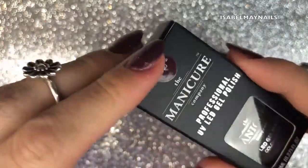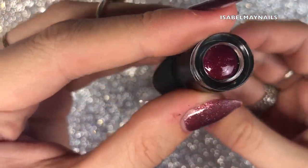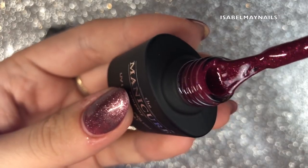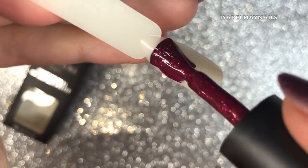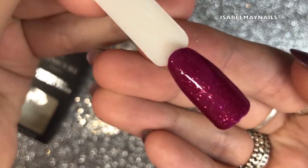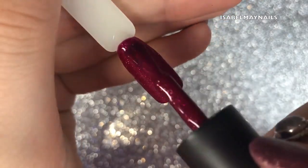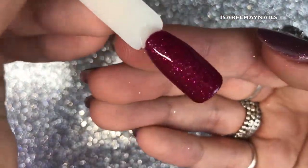The next color is number 90, Demure Darling, and this has been a favorite with all my clients — they absolutely love it. It's kind of a raspberry with a pink glitter candy floss type color running through it, a really stunning color. If you haven't got this, pick it up — it's great for all year round. This is the first coat; it's a really beautiful color. With this polish you get away with two coats for full coverage, and here's the second coat.